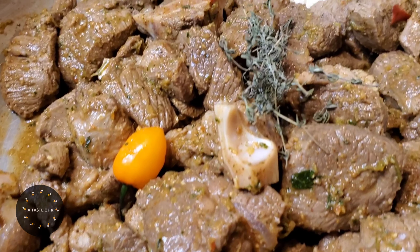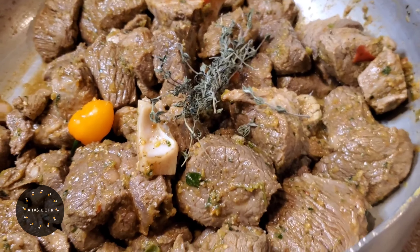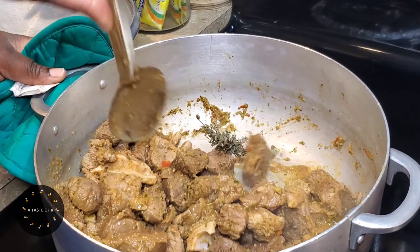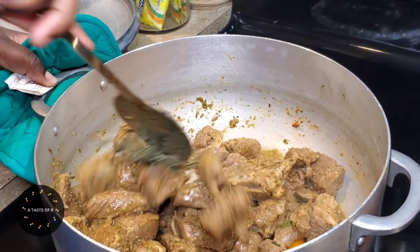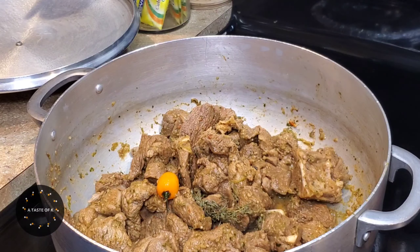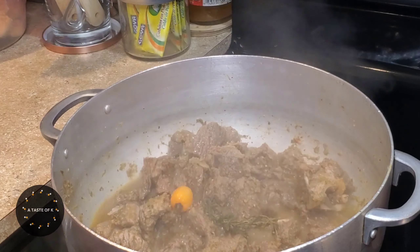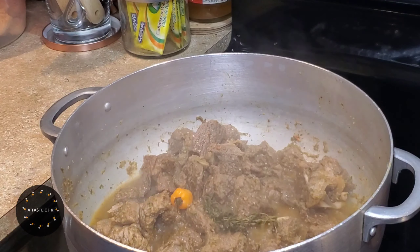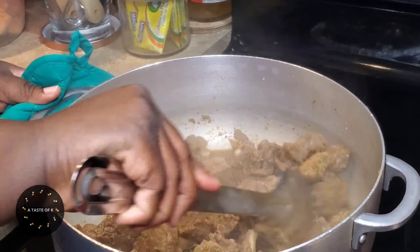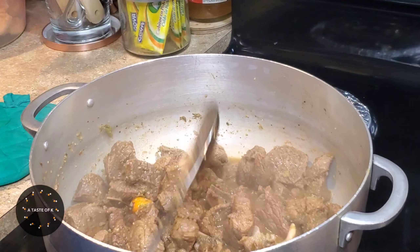I allowed the goat meat to marinate overnight in the fridge, but if you'd like to cook it the same day, allow it to marinate for at least four hours. When I'm cooking meat, there's a slim chance that I won't add oil during the cooking process because the meat renders its own oil. I allowed the meat to get to room temperature before placing it on the stove on medium-high. I'll let the meat cook for about 10 minutes — as you can see it started to render its own liquid. I cover and allow it to cook for an additional 10 minutes, and at the same time I'll place another pot on the stove to start boiling my water.